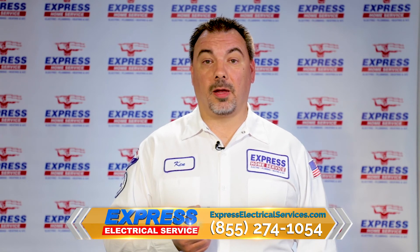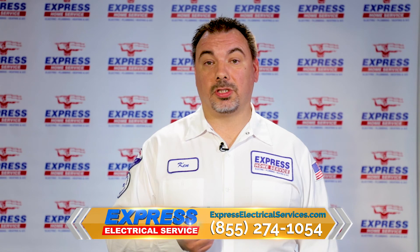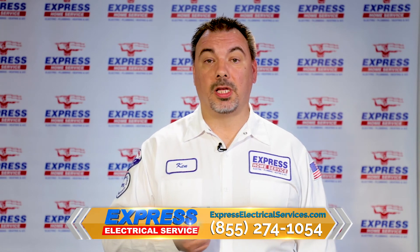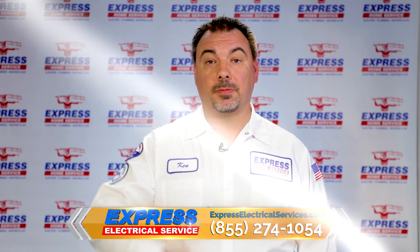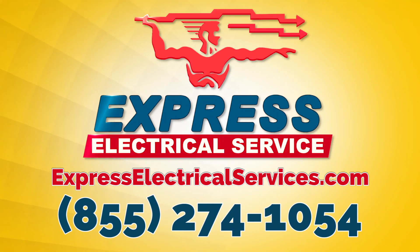Call Express Electric today and we'll send out one of our certified, background checked, and drug tested electricians to be at your home within 90 minutes or less. Click the link below for more information. Fix the switch, fix the light — Express Electrical will do it right.